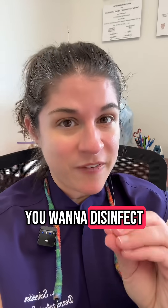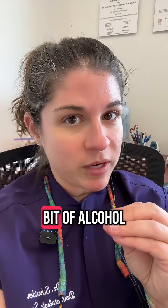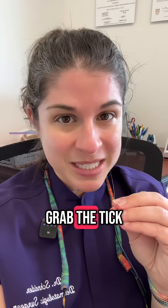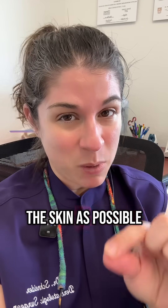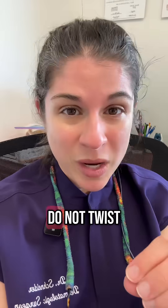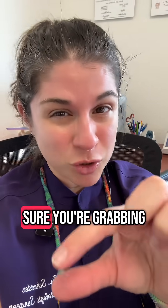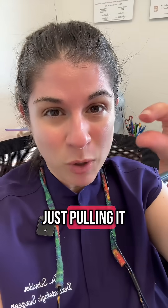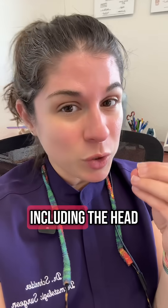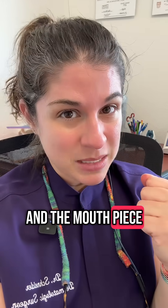First things first, you want to disinfect the area, so make sure you clean it with a little bit of alcohol. Then you're going to get tweezers and you want to grab the tick as close to the skin as possible. Then you're going to gently pull it out. Do not twist. Do not jerk. You want to grab as close to the skin and pull it straight out with steady pressure so that you get the entire tick out, including the head and the mouthpiece.